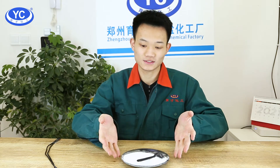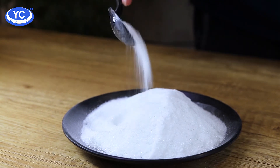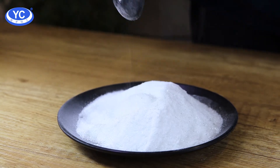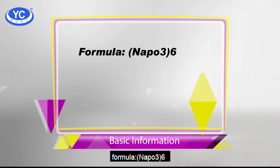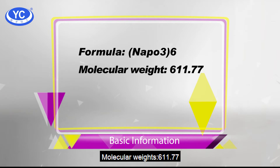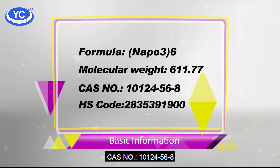Let's have a look — white crystal powder, right? It's a little like snow. Now let's know about the basic information: formula (NaPO₃)₆, molecular weight 611.77, CAS number 10124-56-8.